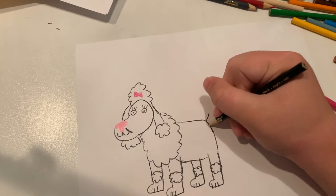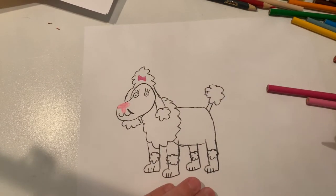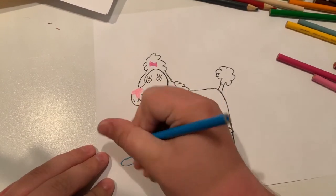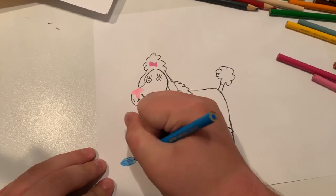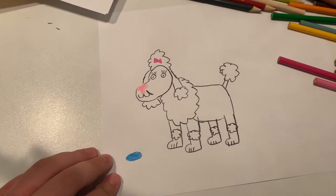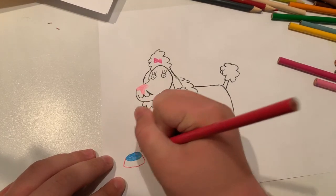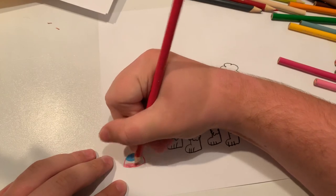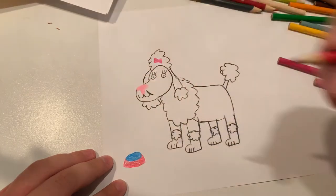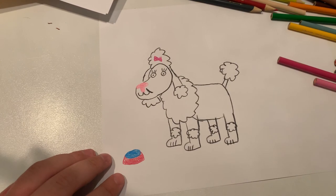Now for the final part, the tail — and there we go, that's our poodle! But before that, let's give her a little water bowl. Let's make the water bowl pink, or maybe this color here — ruby red. And there we go, that's our poodle! Hit the like button below, comment below, and subscribe. Bye!